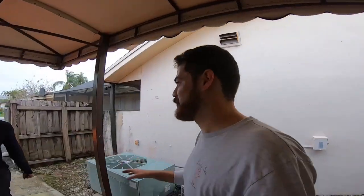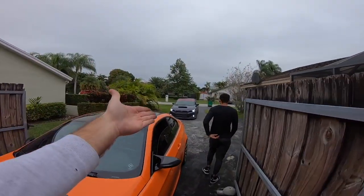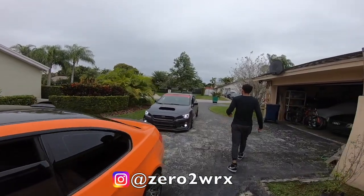Here are the other guests that just pulled up. We have Bryce in his E92 M3 and George pulling up in the WRX.